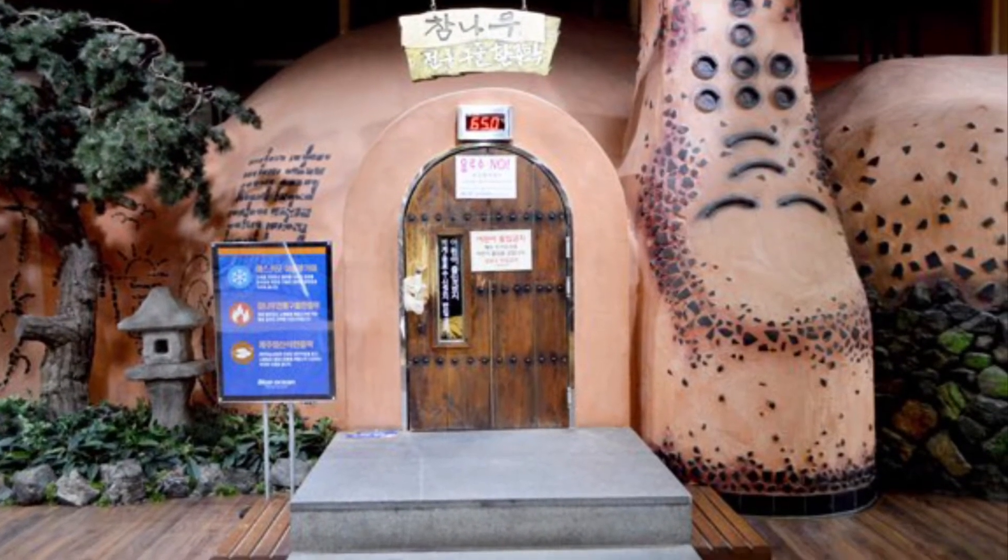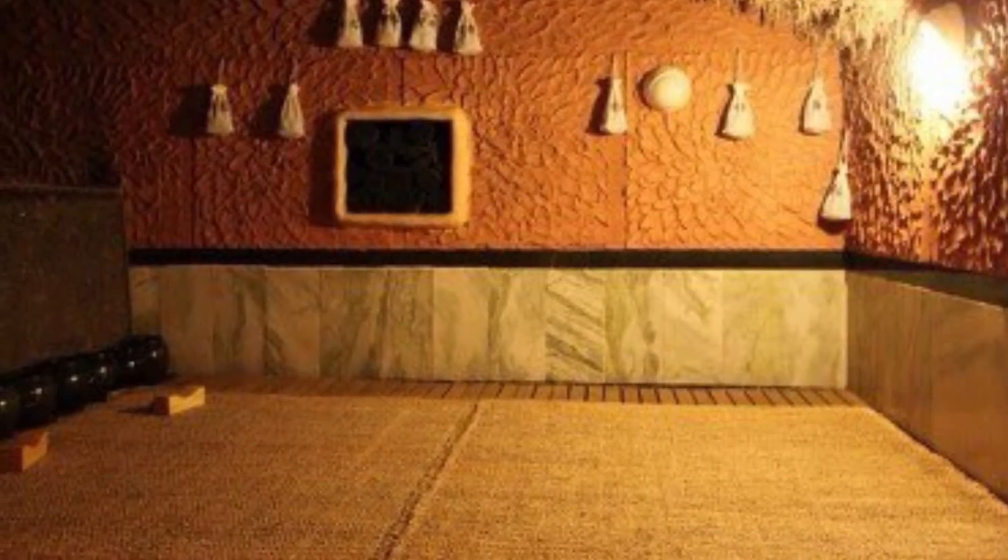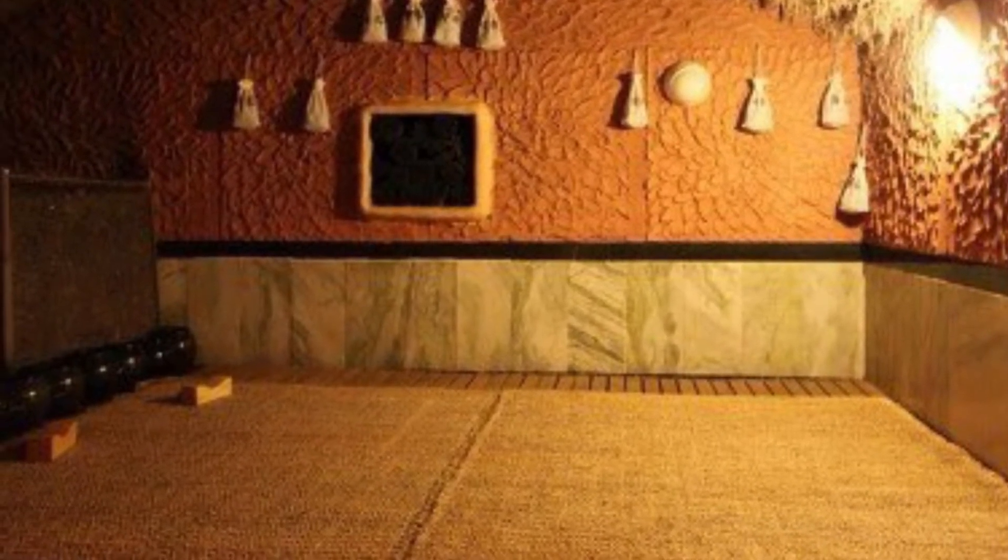Then you can go to rooms that are heated at different temperatures and relax. There are some rooms that are 212 degrees.